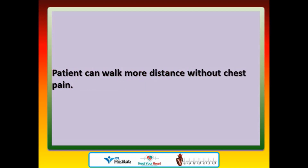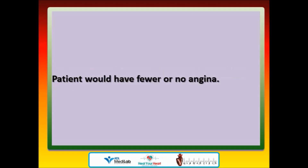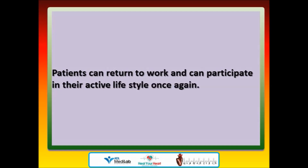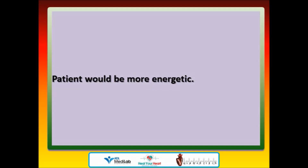How does the patient personally know the treatment has helped? Patients can walk more distance without chest pain, would have fewer or no angina episodes, episodes of angina would be less painful, need for anti-anginal medications can be reduced, patients can return to work and participate in their active lifestyle once again, and patients would be more energetic.